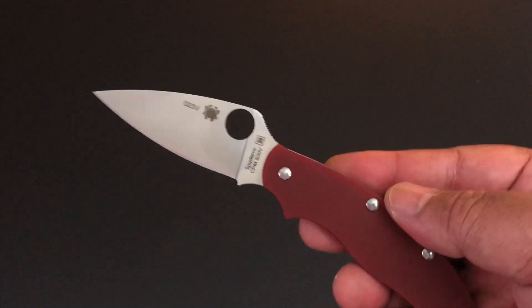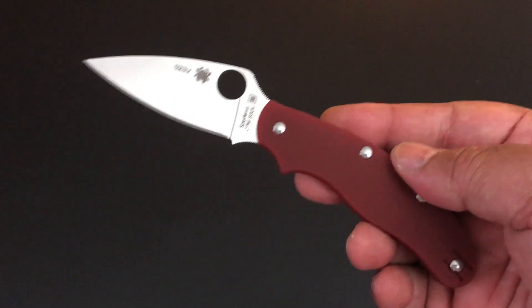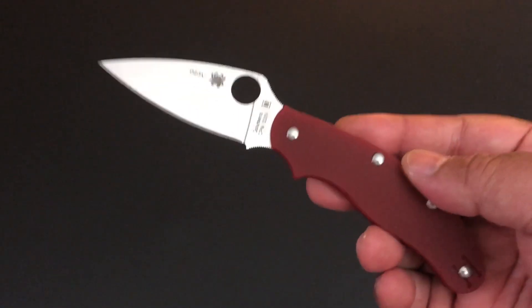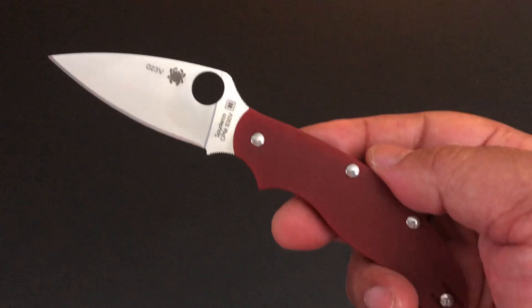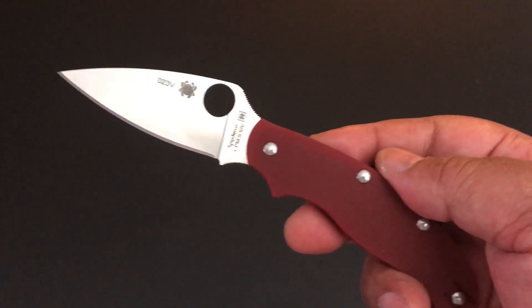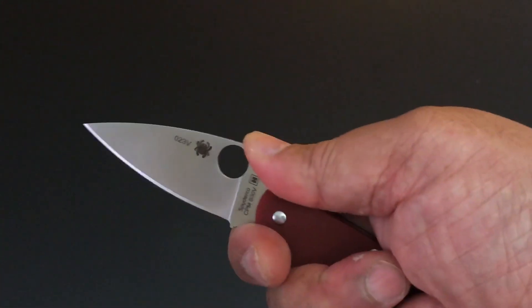I find it amusing that Spyderco looked overseas, looked at a market they wanted to go at, looked at what dimensions a knife could work in that market, and then brought it back to Denver. This is a US-made knife. It's a full flat ground blade. It has that leaf shape that we've come to expect from like a Delica or an Endura. People call it a slip joint, but it has that shape we've come to expect from a Spyderco.